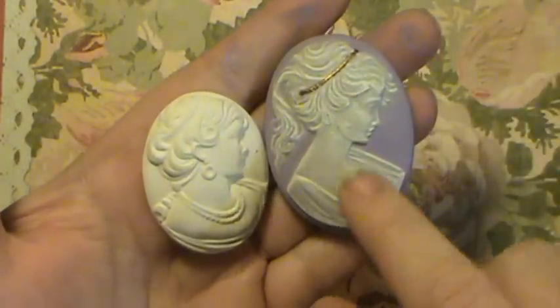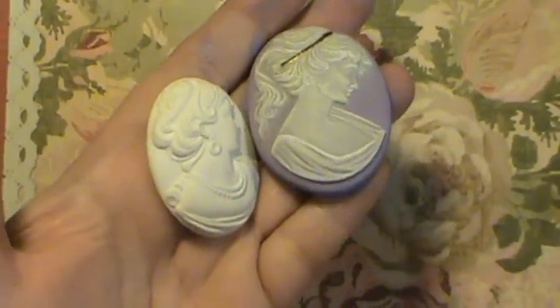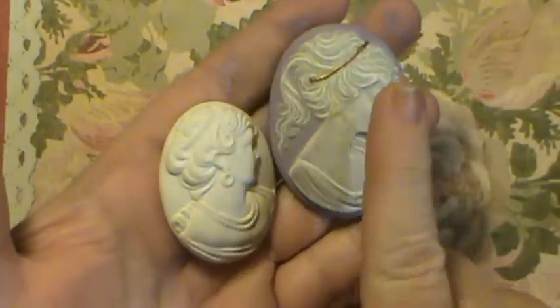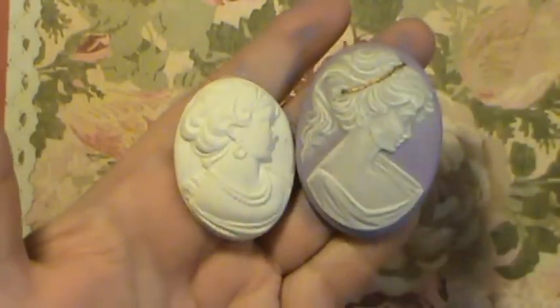When I looked at the old-fashioned antique cameos, you can see that inside the grooves it's not completely white. So that's the kind of look I thought I was going to go for.